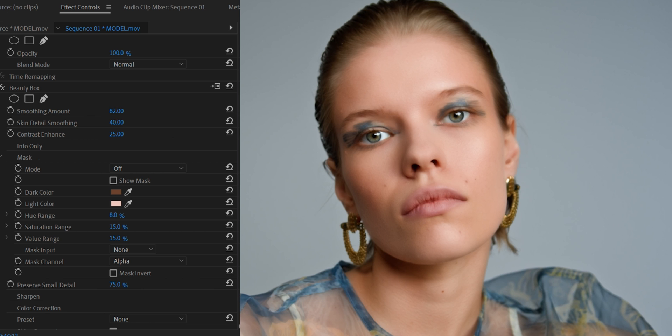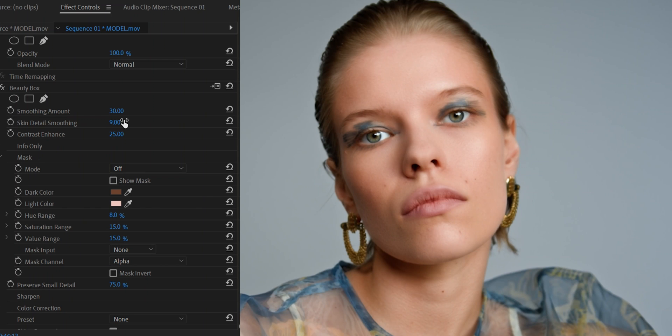You can add more smoothness if you want a softer look, or make it less — it totally depends on the model you're working with. In this case I'll keep it around 30, which looks good. The face is really soft. Now we need to recover the details: go to Skin Detail Smoothing and decrease the number. Then go to Contrast Enhance and increase it to recover some contrast from the face.